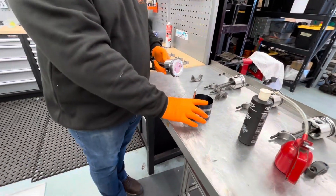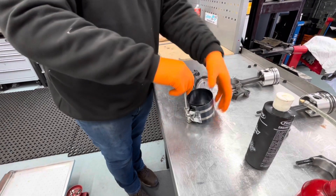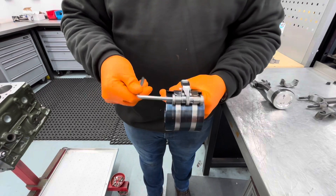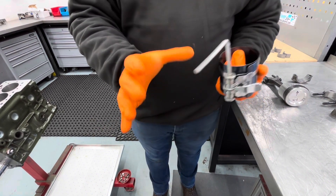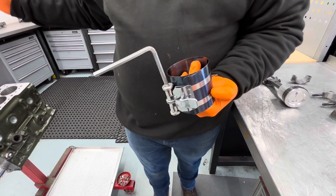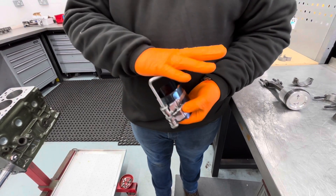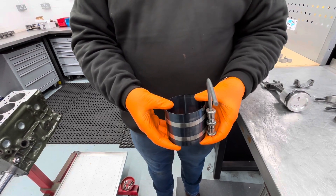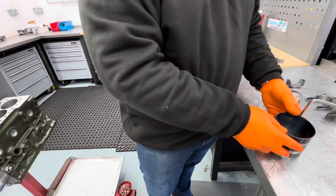The ring compressor — if you haven't seen one before, it ratchets around, and as it ratchets around, the hole in the centre gets smaller, compressing the rings just enough for the piston and ring assembly to go down the bore. When it's fully in place, you release and it opens back up to allow you to take it off. It's very, very simple. It's been around for donkey's years and I've never really had an issue with it.